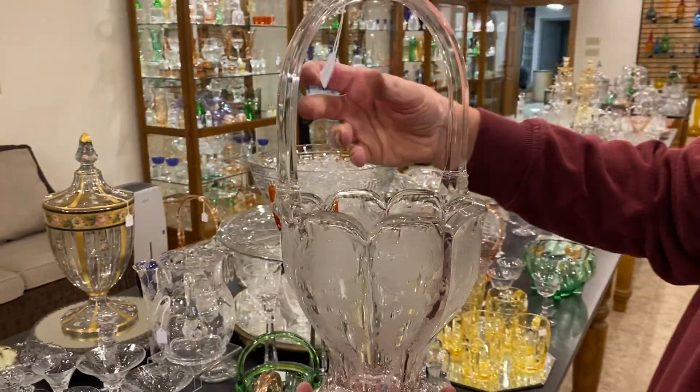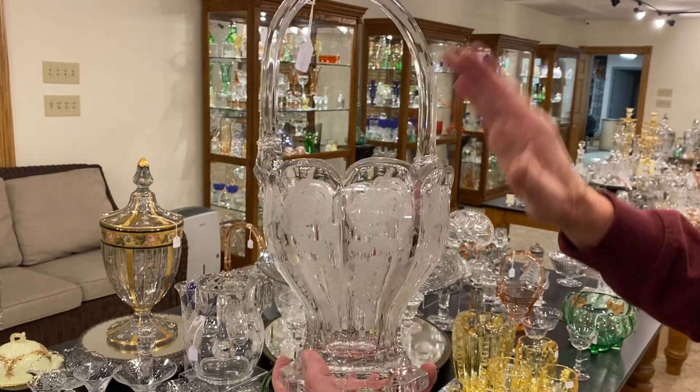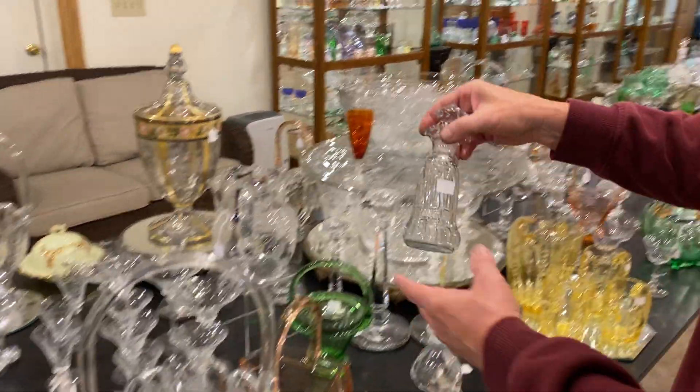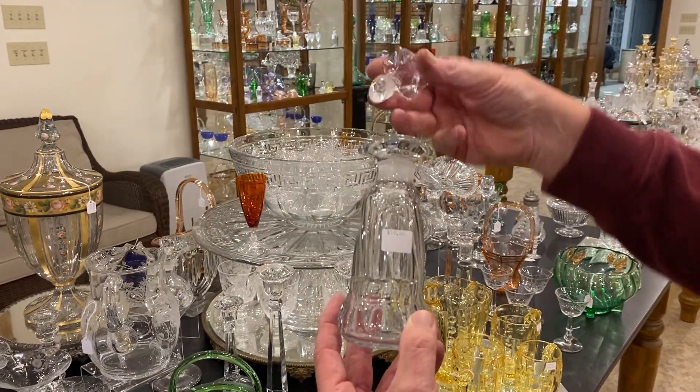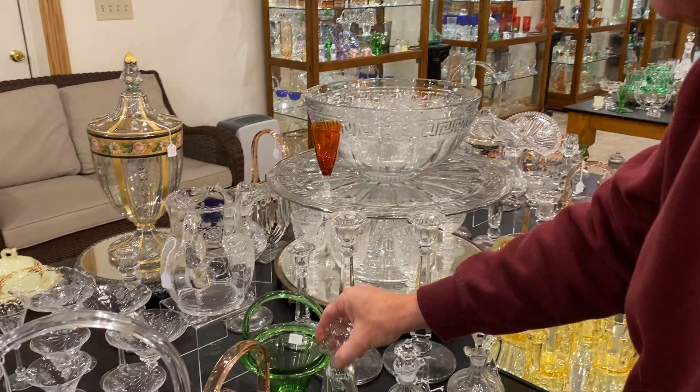Round colonial basket, eight inch size, has Mums decoration, and it's priced $75. That is a Heisey etching on there. Twist vinegar and oil, $10. The stopper is whacked on the bottom. Clean on the inside.